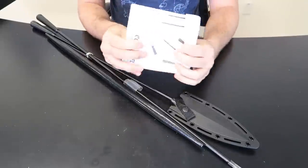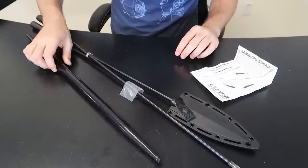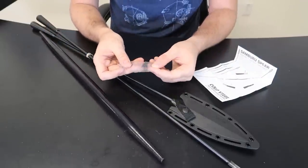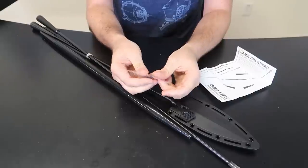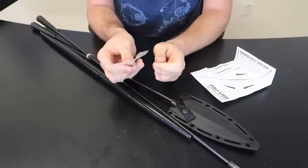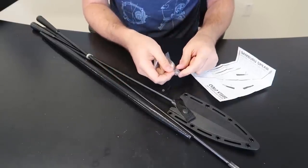There's the instructions — kind of, not really. Looks like it didn't come with the screws... yes it did. So we will need a screwdriver to put it together. A little bit disappointing because I was hoping it would be very easy to lock in and very easy to take apart.